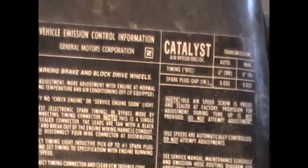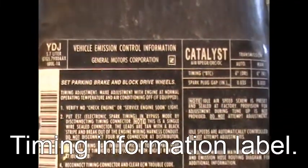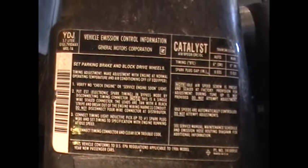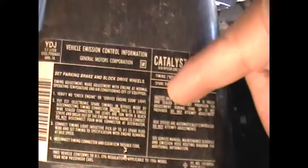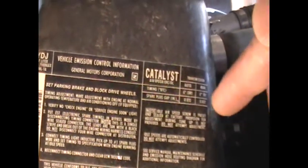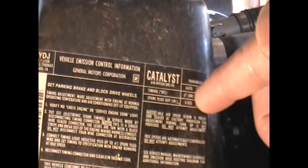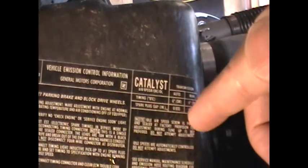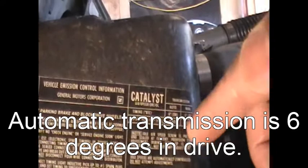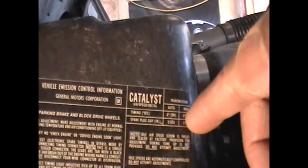One of the things you need to know for sure is if your car is an automatic or a manual. This right here is the information you need to time your car correctly. This one is an automatic, so right here it says automatic — it needs to be 6 degrees in drive while idling, and 6 degrees in neutral.